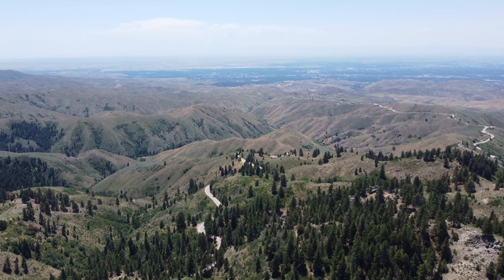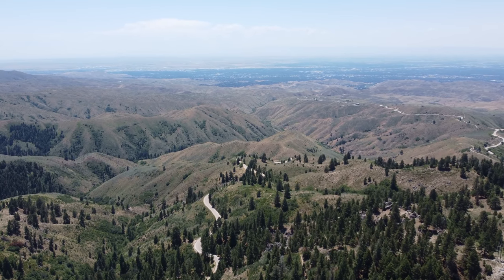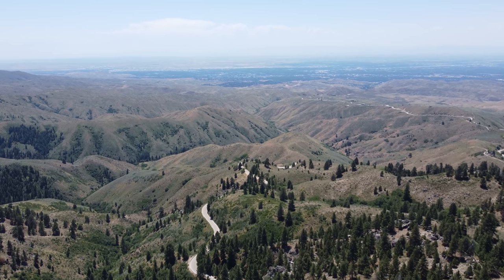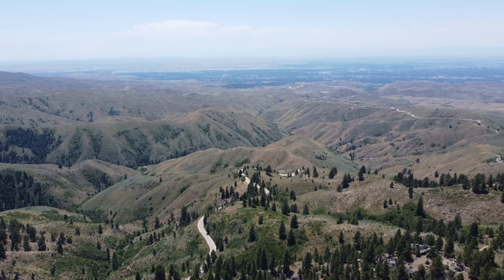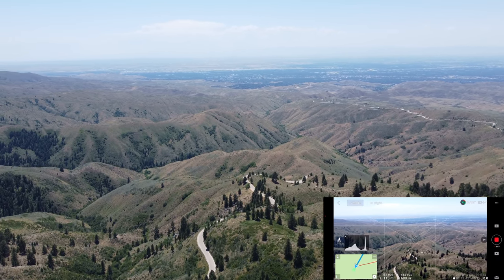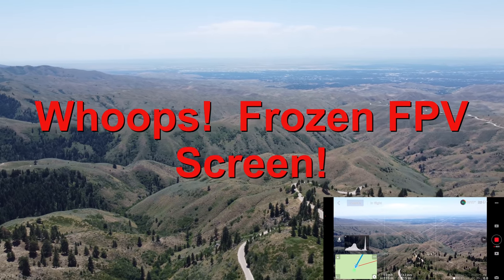Isn't that beautiful — holy mackerel. I apologize for not having recording started from the very beginning, but hopefully we're making up for it now. The drone is pretty close to us right now.